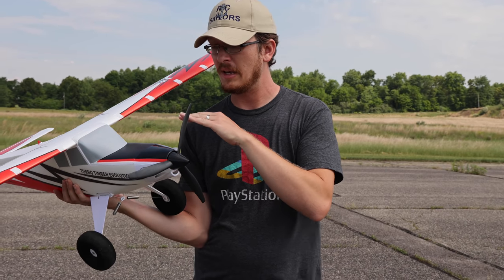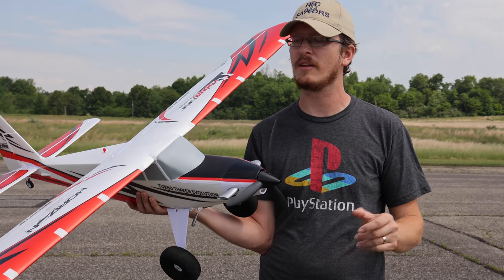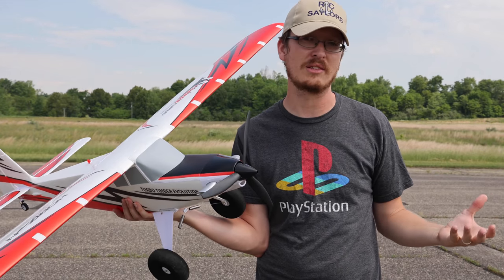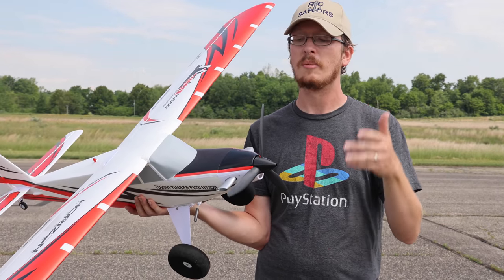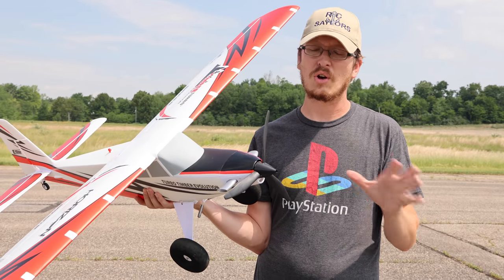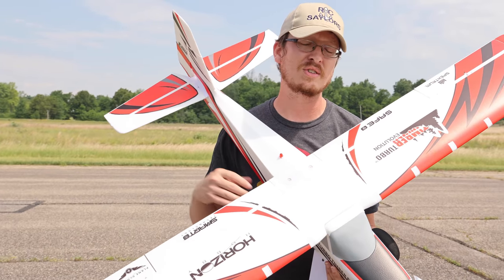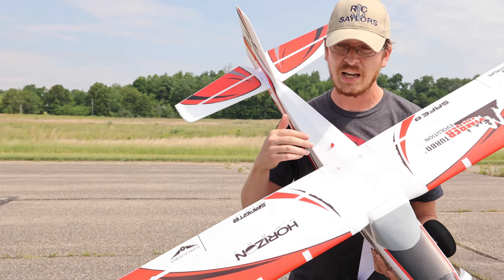If you want it, slap your name on the list. This would be a great trainer plane — I know a lot of people can vouch for that. There might be slightly better ones; I'd say the AeroScout is a better plane to train on, but a person could definitely train on this airplane. It's just awesome.